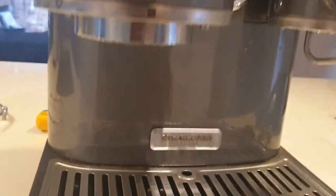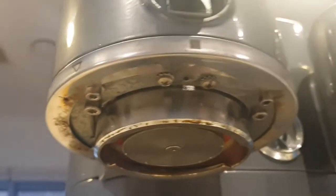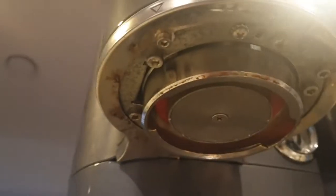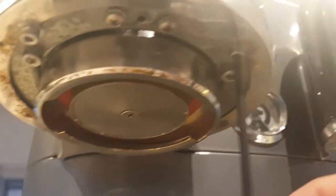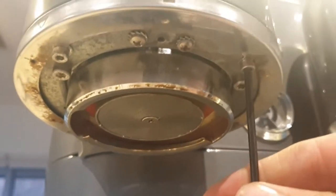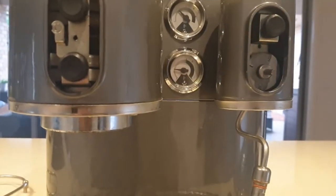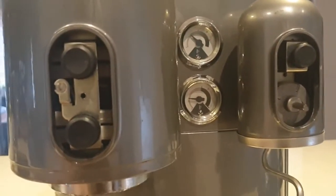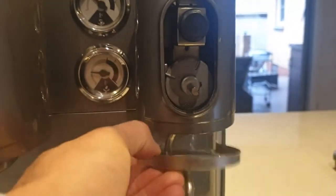Next step is to look underneath here — these metal surrounds can be removed. There are two bolts holding each one on, again the trusty three millimeter hex bolts. Spin them off. I'll spin them off and have a look in a second. Got the little bolts off — and there's a little pump. Pull those surrounds off.